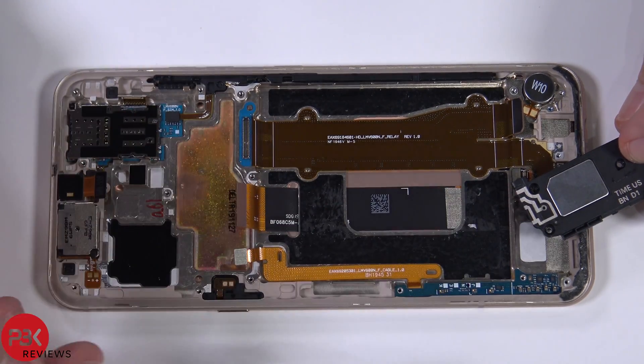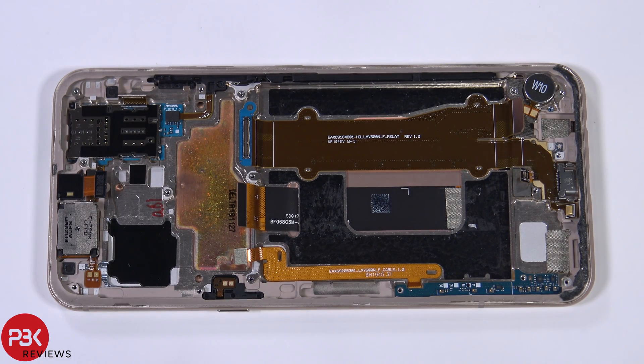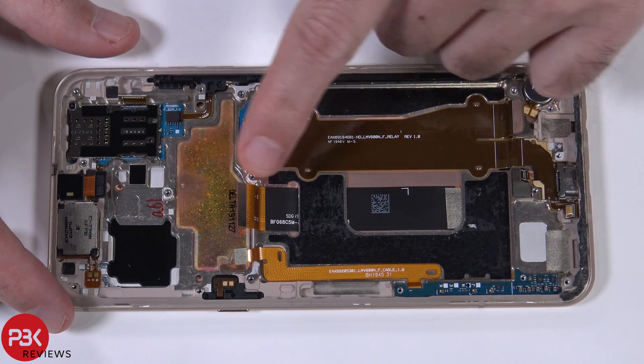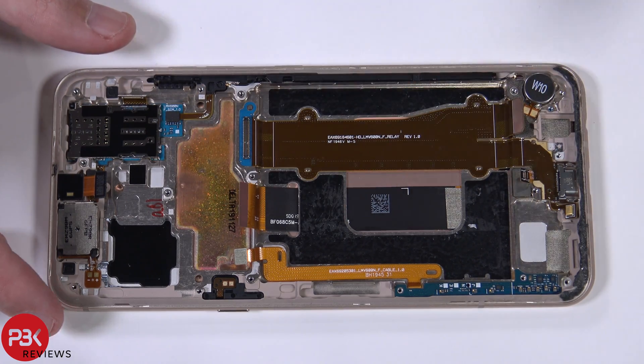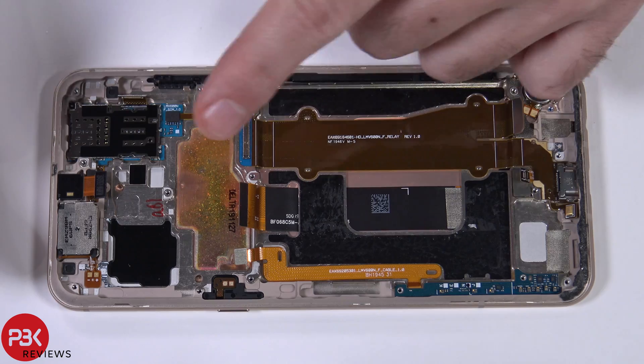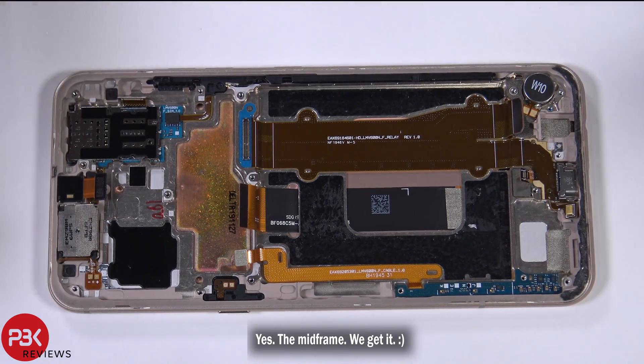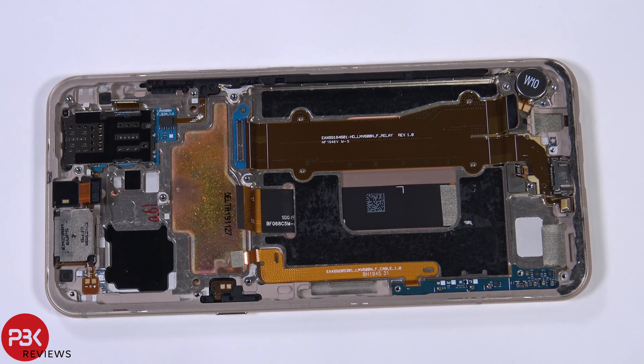If you wanted to replace the screen, basically you just heat the front up, pry the screen off, run this cable through the midframe, get your new screen, run the cable back through the midframe, and reapply your new screen to the midframe. Then just reverse the whole process. Now I'm going to put the phone back together.